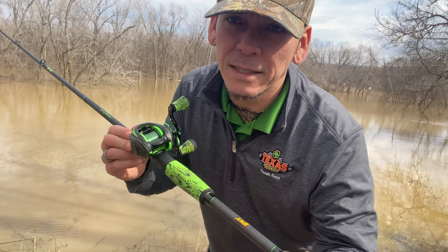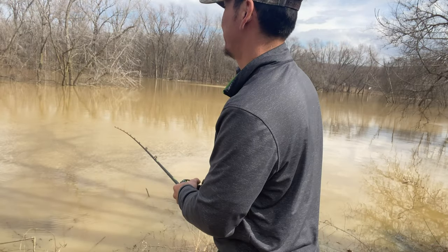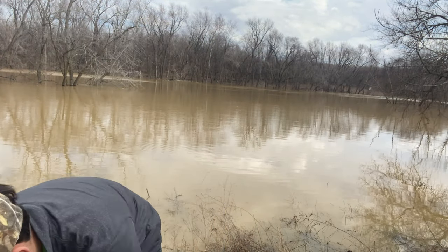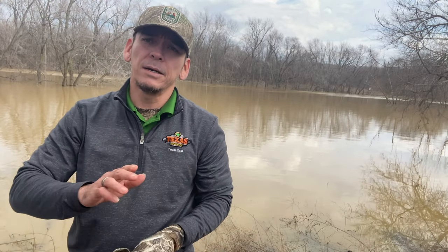Let me reiterate how sick this rod and reel is — I almost threw it into the trees about 50 yards away, which is bad. Alright, so this area's a no-go.